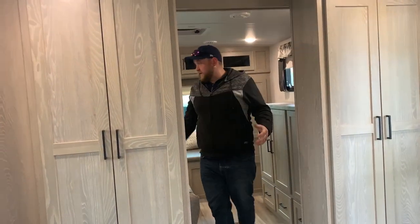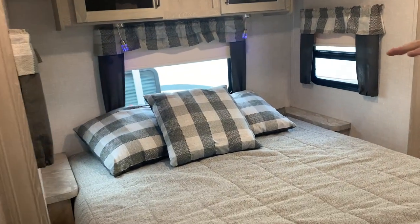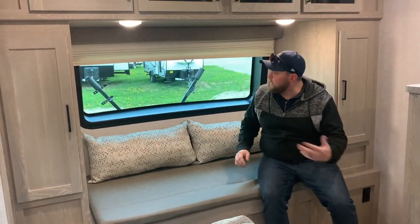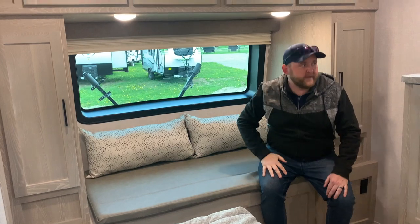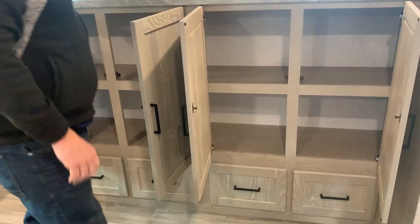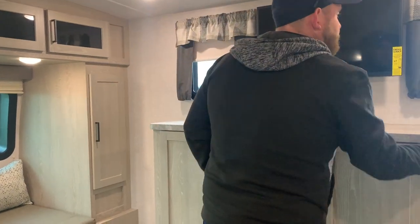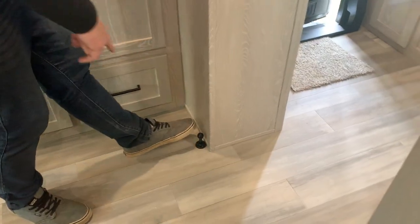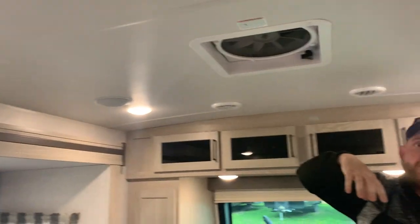And then the bedroom at the front — this is a really cool feature on this model. You get a slide-out in the bedroom with a full-size queen walk-around bed and a little bedside table on both sides. A really cool feature is the nice little sitting area at the front — a great spot to put on your clothes — and you have a privacy drape that comes down to block off that window, while still giving you lots of natural light. There's a ton of storage across from the bed that all opens up for full access, with lots of counter space above. It comes with a low-mounted TV in the bedroom, and another roof vent with a built-in Max Air fan and rain cover so you can leave it open when it's raining.